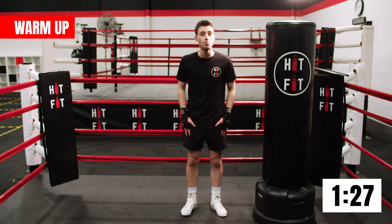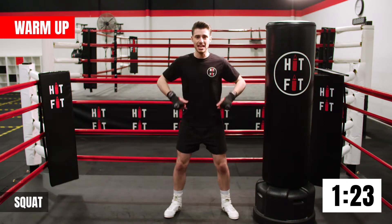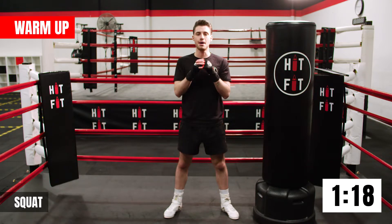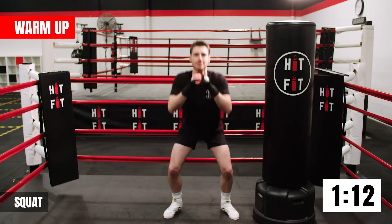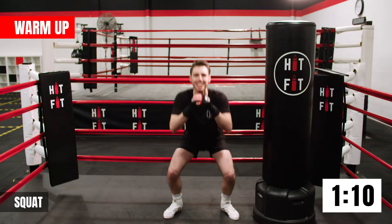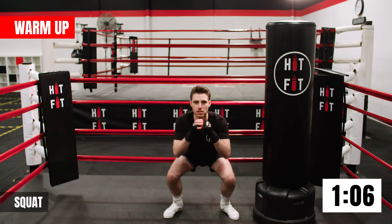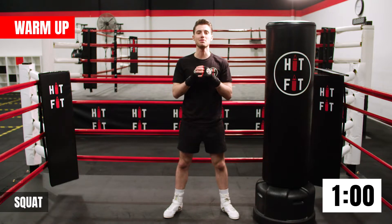Next one guys, we're just going to do a bodyweight squat. Legs hip-width apart, going down, driving back through our hips and coming back up. Nice guys, breathing here. Don't go too low just yet — just feel that tension in your quads. Excellent work, a couple more times. Lovely work guys.